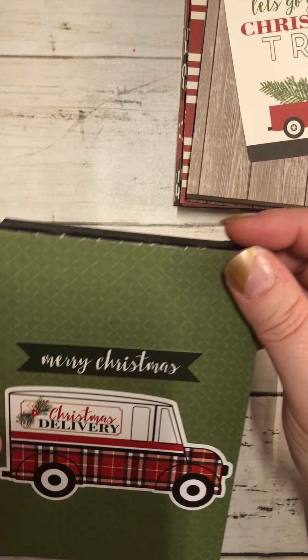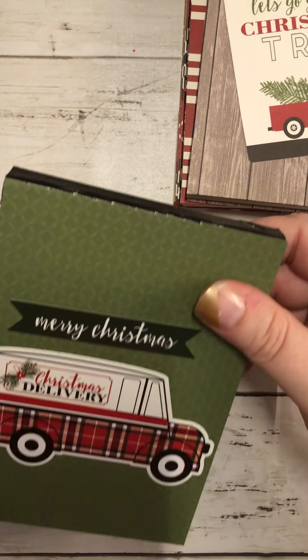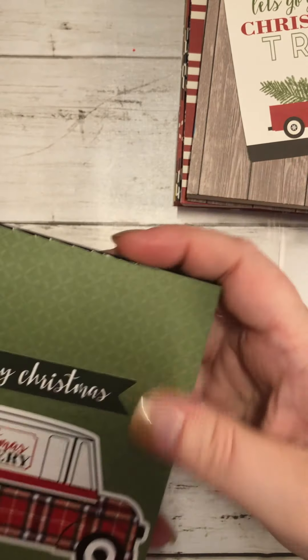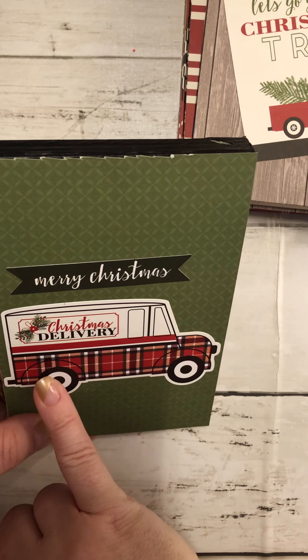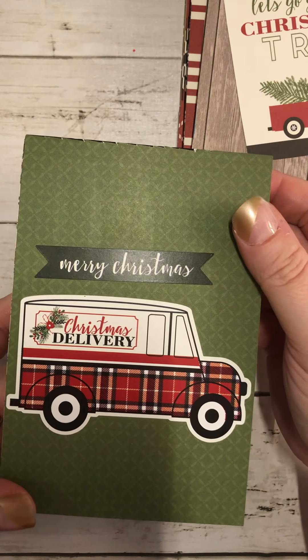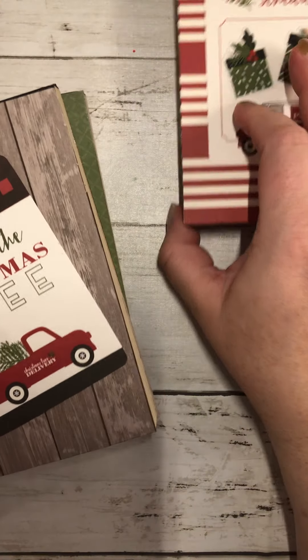The last one in this collection I messed up on — we'll probably keep this one for ourselves. It's a pretty green inside, and on the outside I put this cute little plaid truck that says 'Christmas Delivery' and then a little sticker that says 'Merry Christmas.' I think they're so cute.